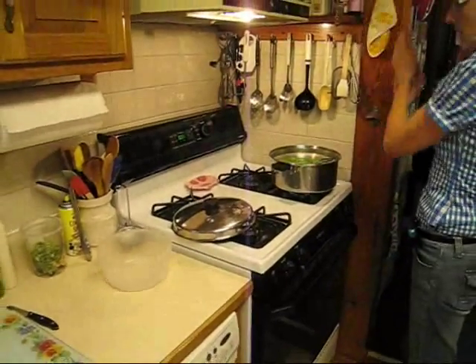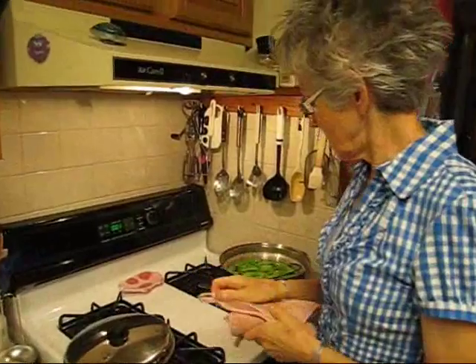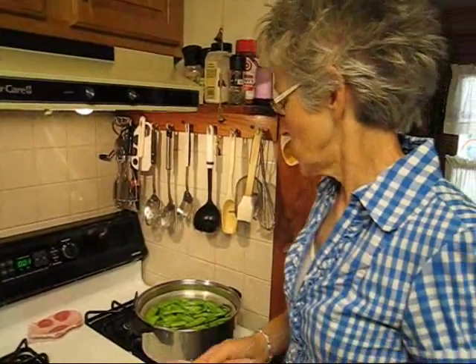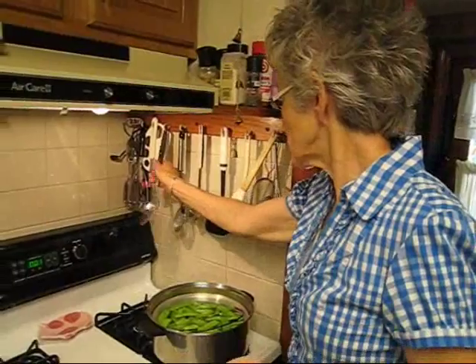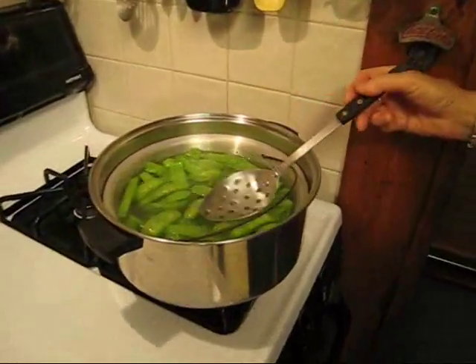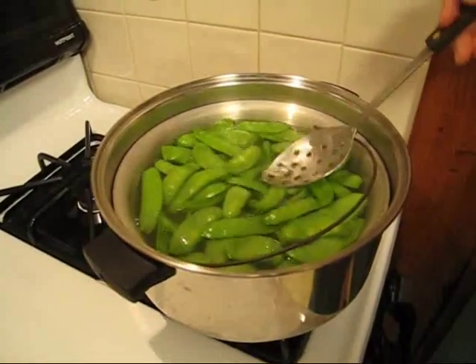Once they're immersed, they'll also keep their bright green color. If you let them go too long, they're not going to be pretty — they'll be a darker green, they won't be as appetizing. As these cook, I'm just going to make sure they're all under there, getting their full minute in the boiling hot water.